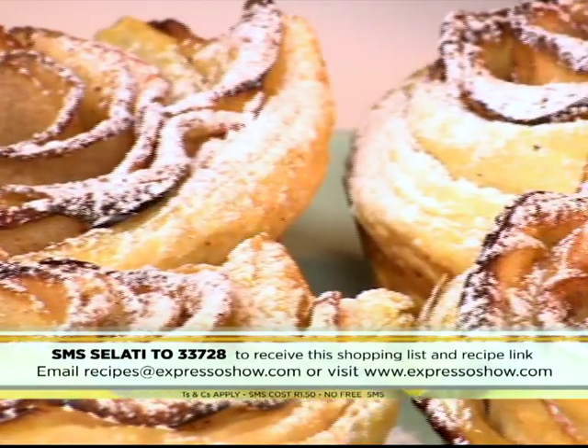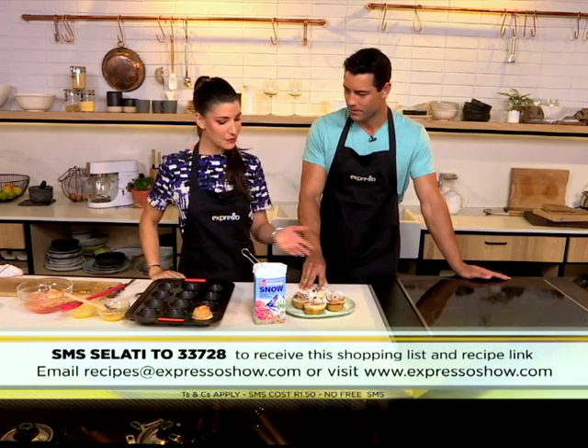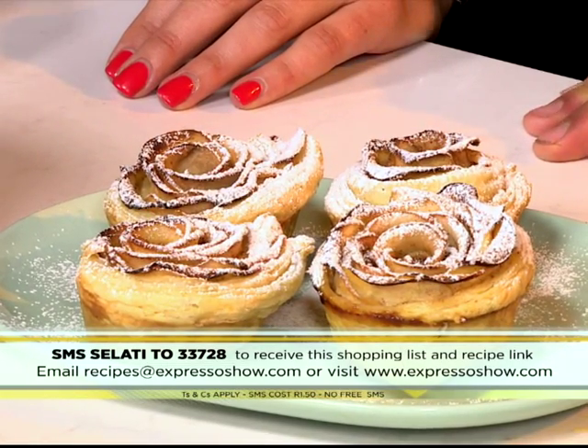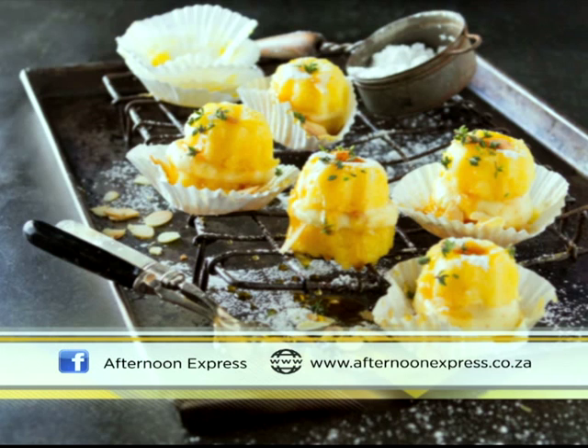You could be a master baker and make your very own apple roses just like Claire showed us this morning. A dusting of icing sugar and you're good to go. It's the perfect thing for tea time — a mini apple pie that looks beautiful. It smells amazing. A work of art! For more beautiful on-trend sweet treats, tune in to Afternoon Express this afternoon at 4 p.m., when Chef Michael Degg will be making white chocolate mousse using Salati muscovado sugar. Log on to www.afternoonexpress.co.za to get the full recipe.